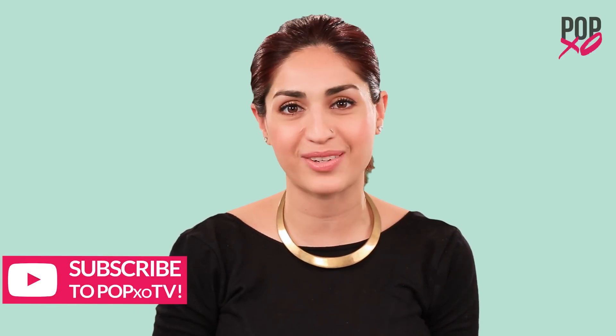So there you have it. If you have any more questions, don't forget to download the PopXO app and subscribe to PopXO TV.